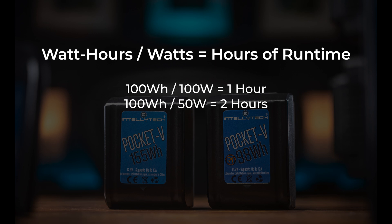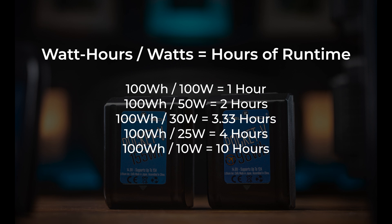You just need to take the capacity in watt hours and divide it by the max wattage of your light to find out how long you can run that light at full power. V-mount batteries can power all kinds of other things as long as you have the right cable or adapter — like cameras and monitors — but I'll stick with light examples in this video because that's what I know best.